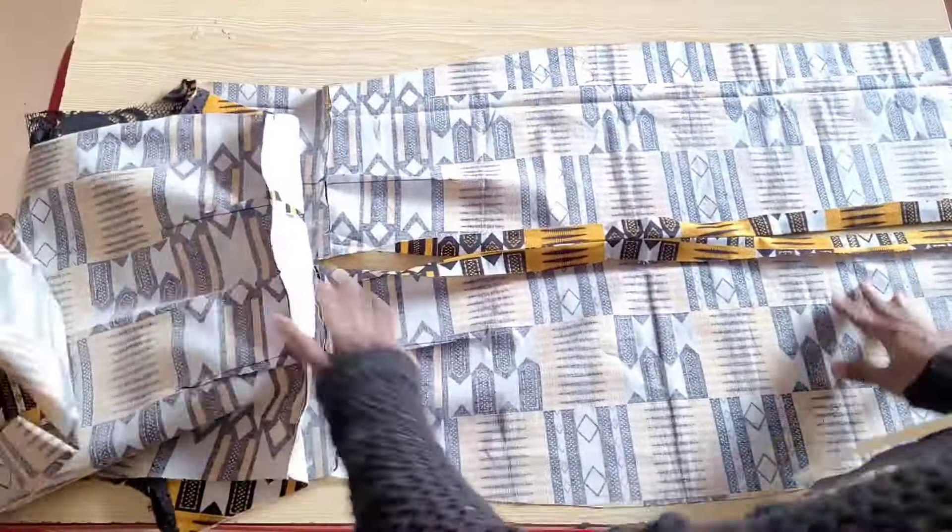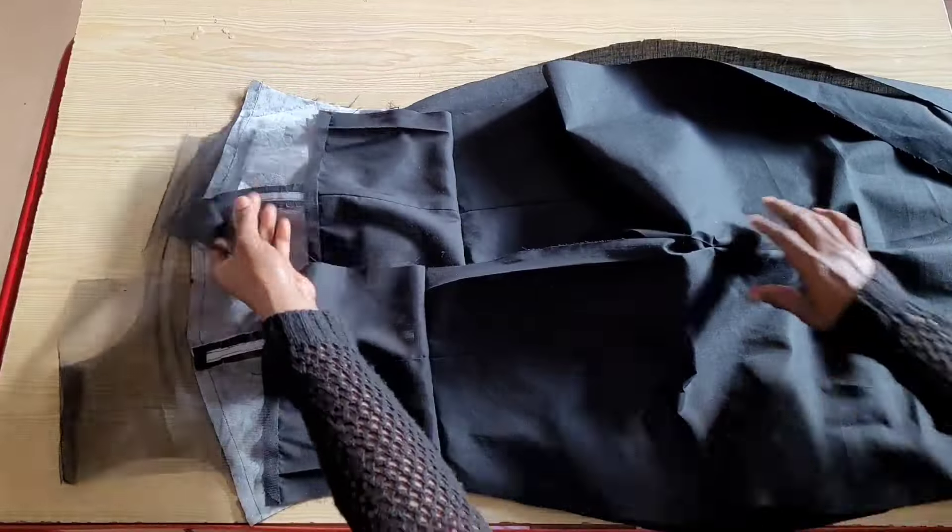I've attached the skirt of the dress and done the same for the lining. Next I'm going to attach the zipper.